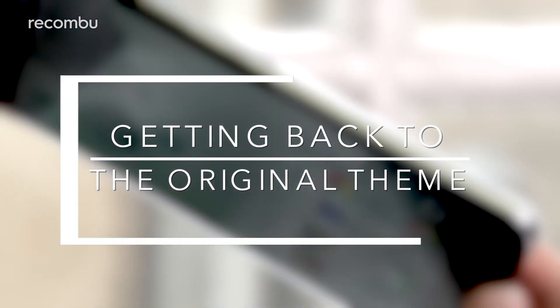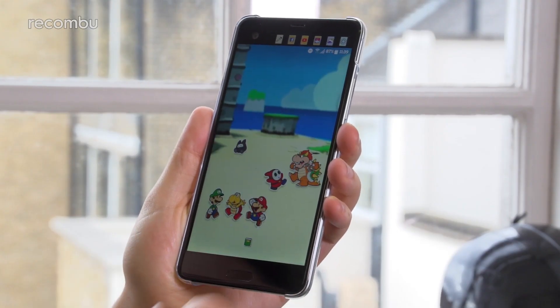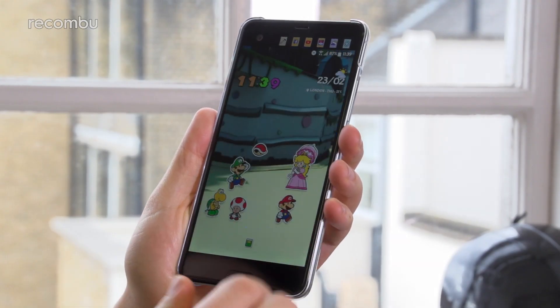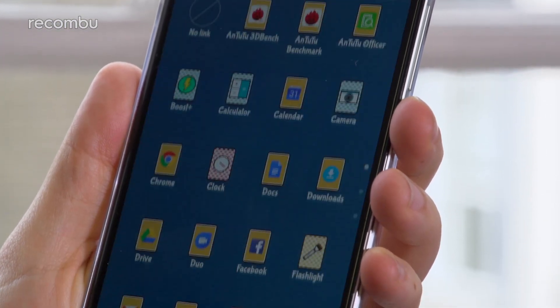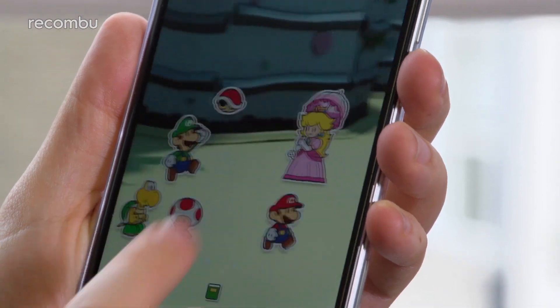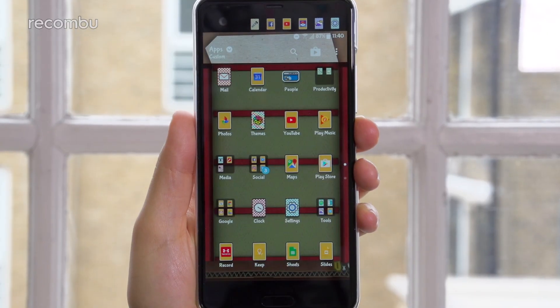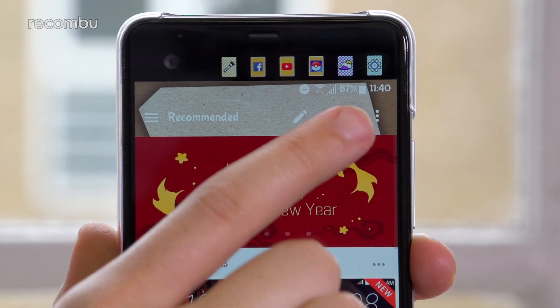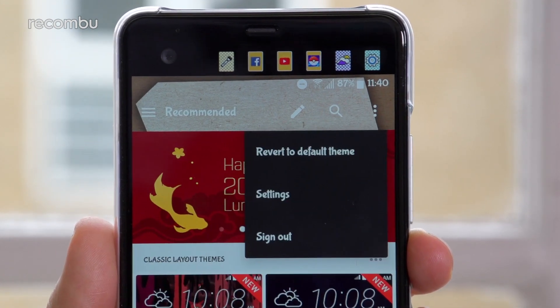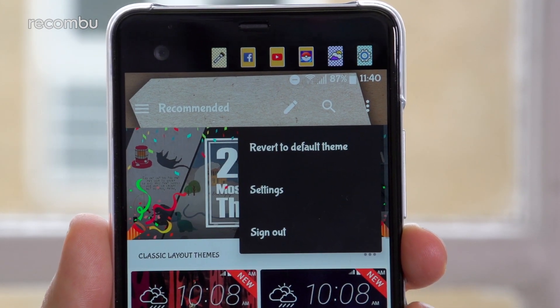HTC's Sense Overlay makes for an impressively customizable experience, especially with its use of classic and freestyle layouts, the latter of which lets you place custom icons that can be linked to any app anywhere. If you want to start afresh and take things back to how they were originally, jump into the Themes app, tap the three dots in the top right, and select Revert to Default Theme.